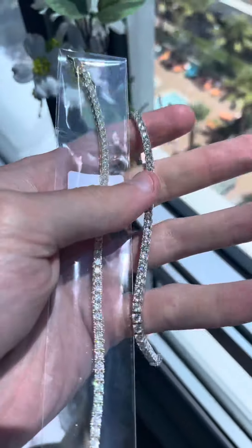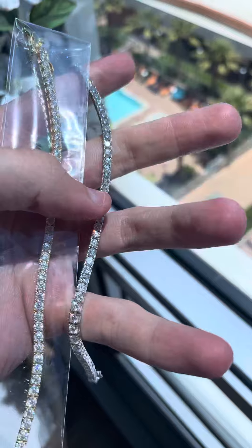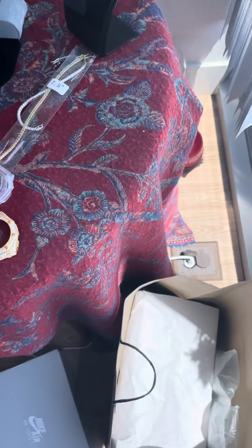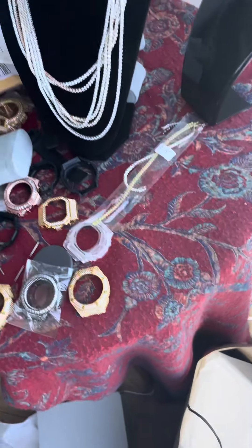We've got tennis bracelets — I got one white left and a couple golds, so get them while they're here. We need to shoot these with testers.